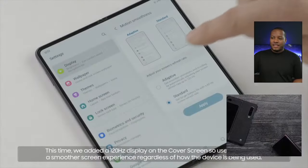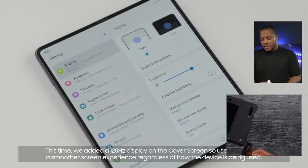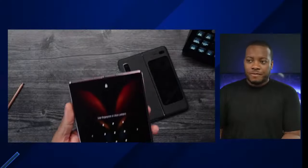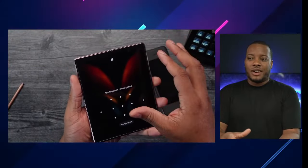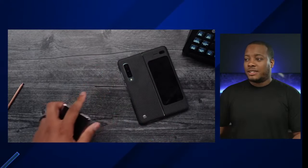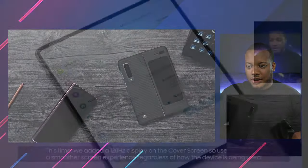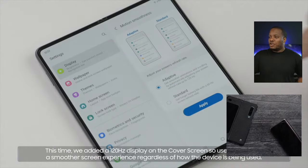With the display, they have a new protective film. The Z Fold 2 had a protective film on the main display that you could peel off if you wanted to, but Samsung says they've made a better design for the Z Fold 3. Combined with Gorilla Glass Victus, Samsung is saying the main display is going to be 80% more durable than the previous device. That's a huge jump up from the Z Fold 2. Durability was always one of those concerns with foldable phones, and Samsung is addressing that.